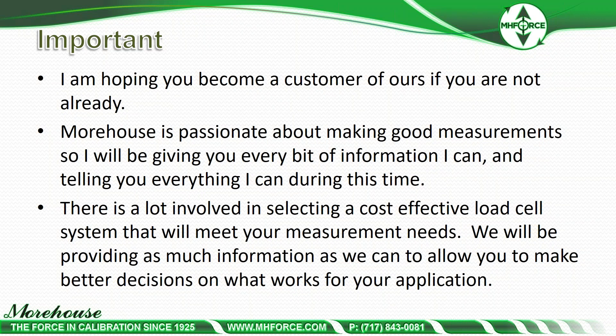A lot of people will buy the less expensive system because of accounting or somebody else's measurement system, and then they'll pay more money to get it calibrated than what the system costs. That really does not add up, and typically they're not going to be happy with the results. If you just spend a little more money on the system, a little better load cell, put the right adapters on it, you're going to get much better results through the lifespan of the equipment.